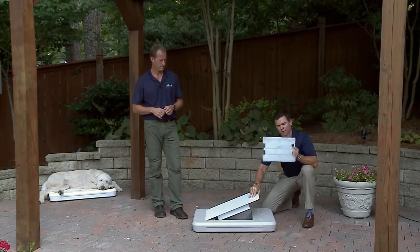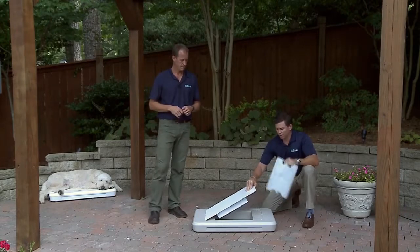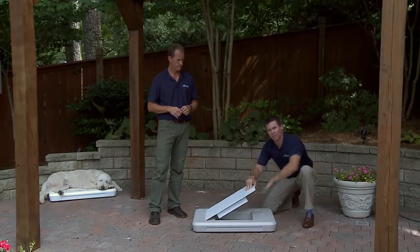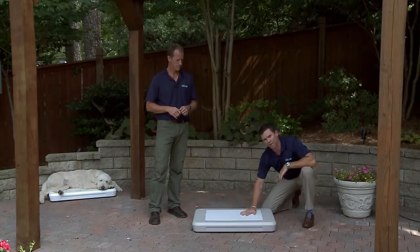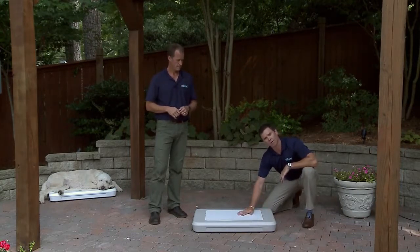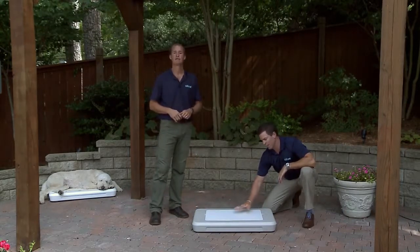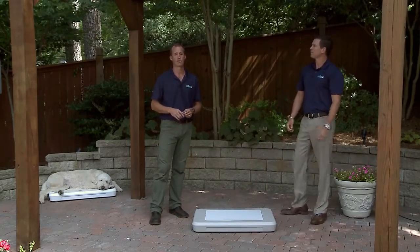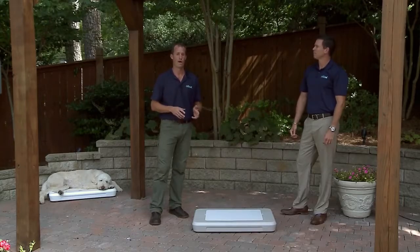Lastly, we have our Chill Pod. It's filled with patented freezer gel. It freezes each night, it simply slides into the chamber, it locks in place, you drop this tile down — you've got a base keeping the pod cold, you've got a pod keeping the tile cold, and you've got a tile keeping your dog cold. Chill Spot is designed to provide hours of cooling comfort for your dog indoors or outdoors.